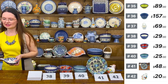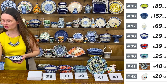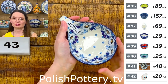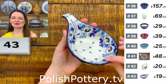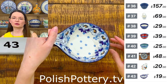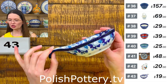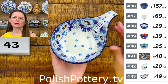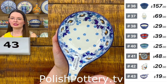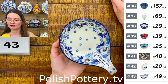Next is a condiment dish or spoon rest — I love to use them for resting my spoons. Perfect also as a prep bowl and definitely as a condiment dish. $19, in beautiful blue spring 2222 pattern. From Ceramica Artystyczna — number 43.